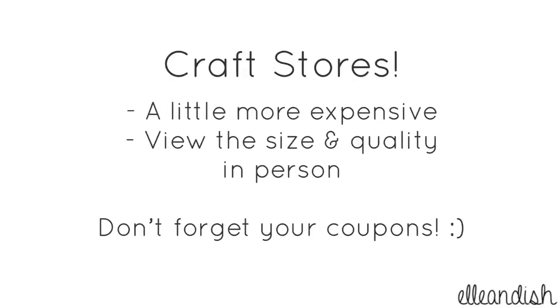You can also buy brushes at your local craft store. They are a little bit pricier, but you can see the brush size and quality in person. And when you go, don't forget to use coupons to help yourself save some money.